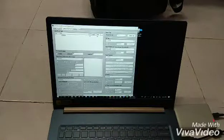So this is how easy it is to copy a UHF long range card. Thank you.